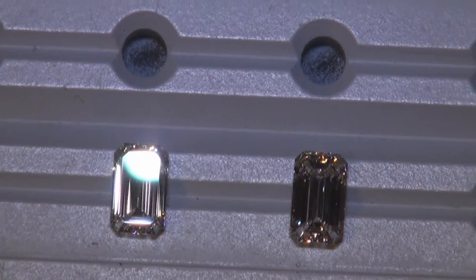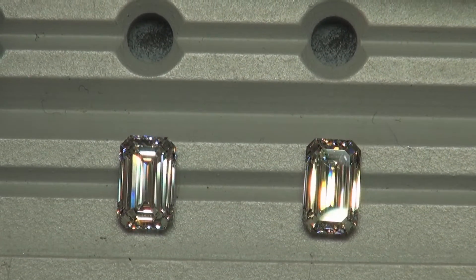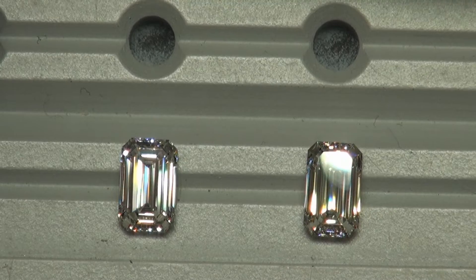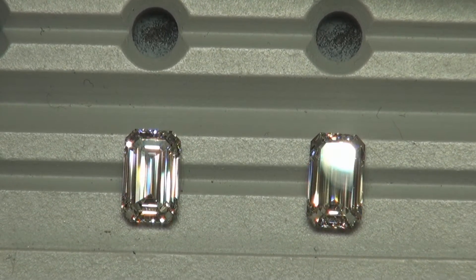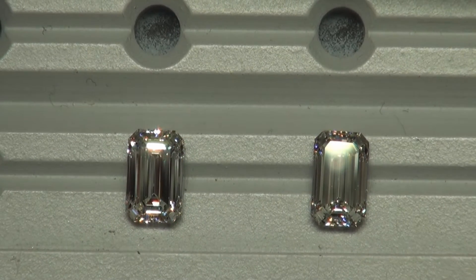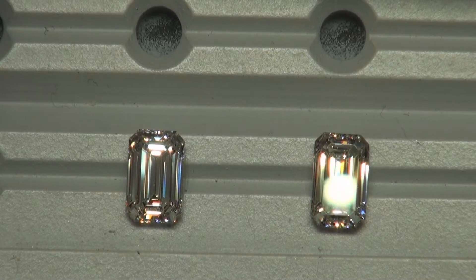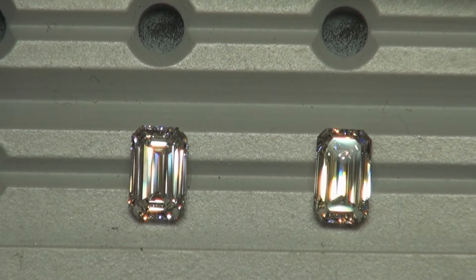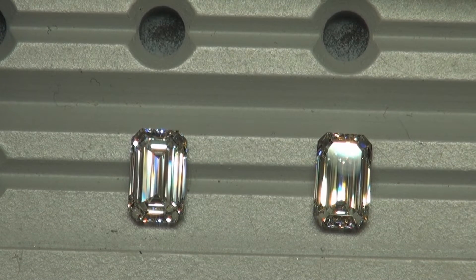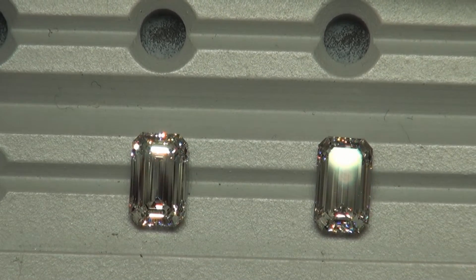We're going to move on to intense spotlighting, which is basically imitating direct sunlight and how the diamond would perform on a sunny day. On the left we have a 1.30 I VS2, and on the right a 1.32 I VS1. The main difference between these two is the one on the left is a 1.51 to 1 ratio, and the one on the right is a 1.57 to 1 ratio — so leaning towards the more elongated emeralds, especially the one on the right. The one on the left is a little bit more of that classic ratio that we do prefer. But if you have slightly more elongated fingers, the 1.32 on the right would accentuate that.